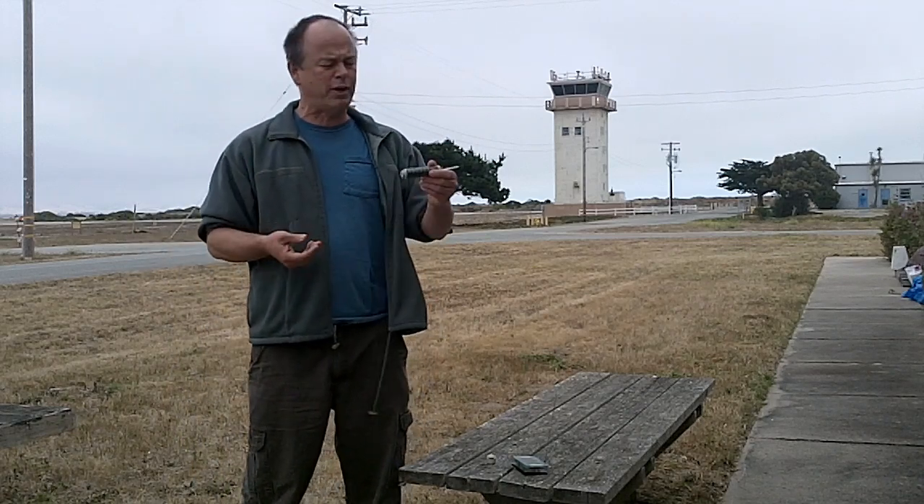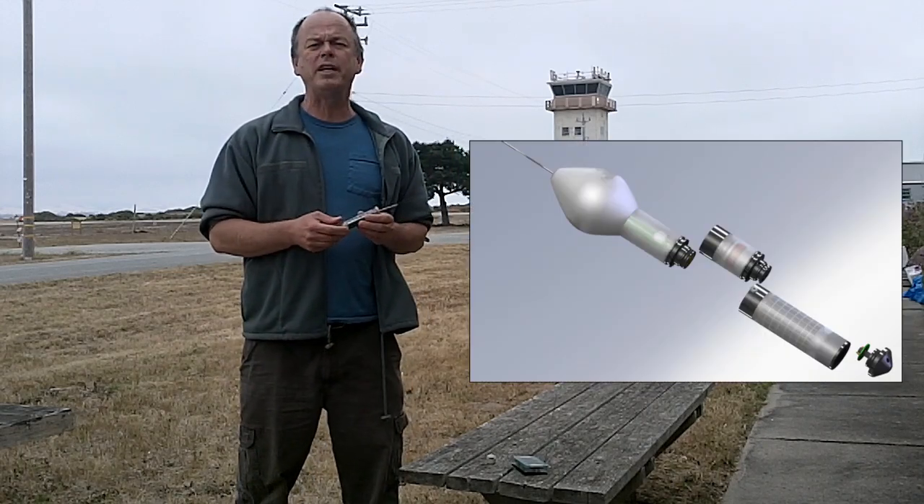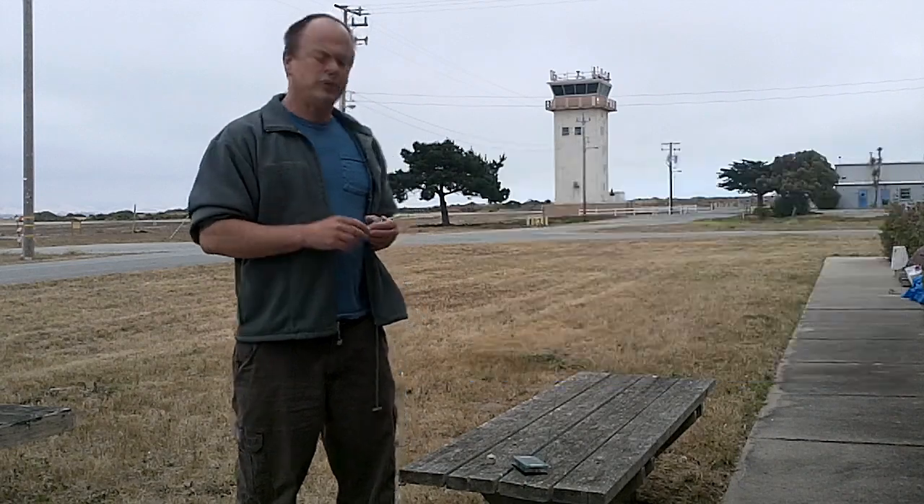For a large device, you have a lot of options, but when it comes to small devices, such as this electronic tag — a sea tag, an electronic tag for marine animals — it's a different story.